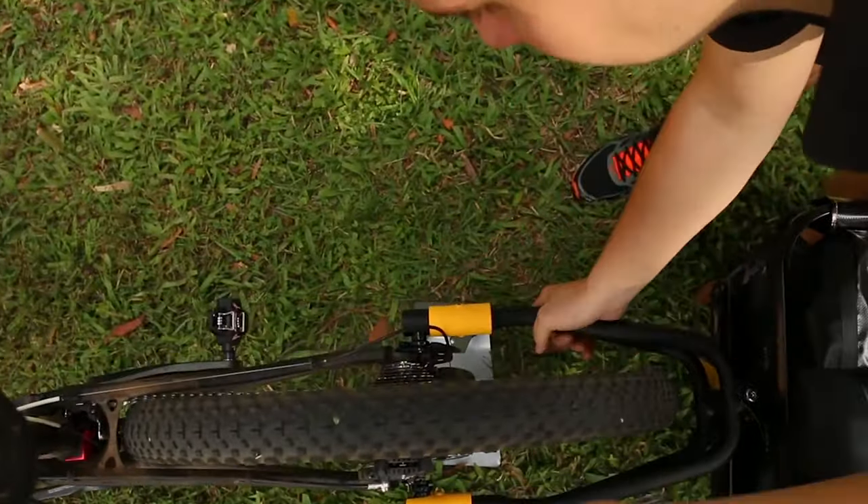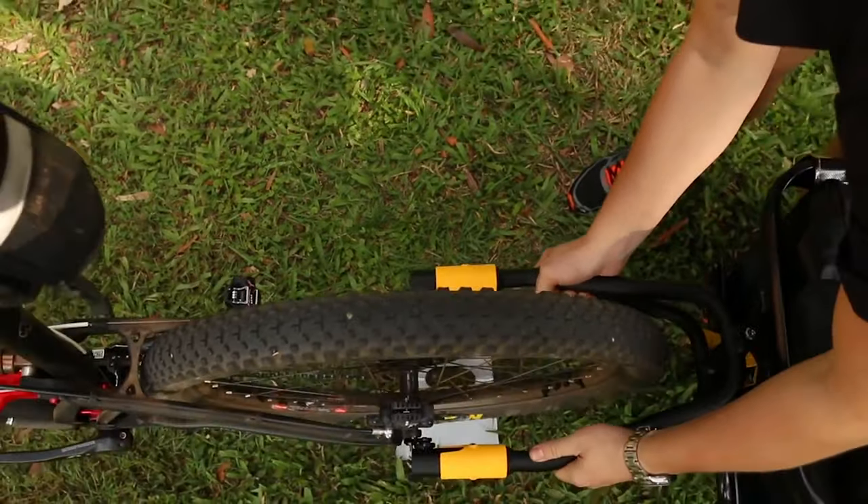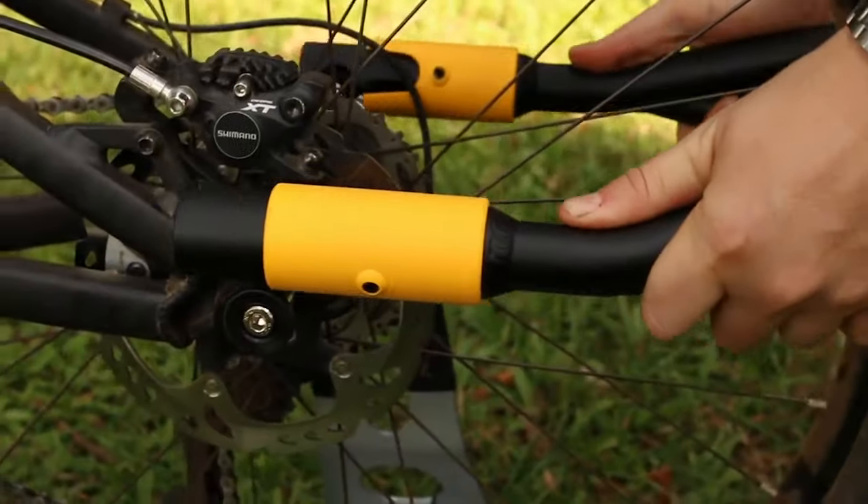Attaching the trailer to your bike is also very easy, as it comes with Topeak's unique slide lock quick release attachment, which makes removing and mounting your trailer easy and simple.